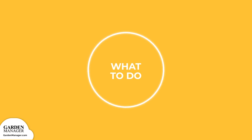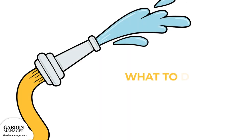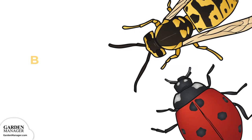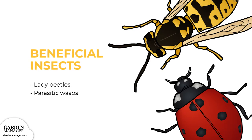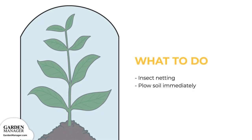Monitor plants for signs of leaf miners, paying close attention to the undersides of leaves. They can typically be removed using a stream of water in the early morning, and certain sprays are good to use too. Natural predators like ladybugs and parasitic wasps can also be attracted to keep leaf miners away. If these pests are spotted, simply pick the bugs off and carefully remove any damaged leaves. Insect netting can also be used to prevent leaf miners, and soils should be plowed under immediately after harvest if any crops were infected.